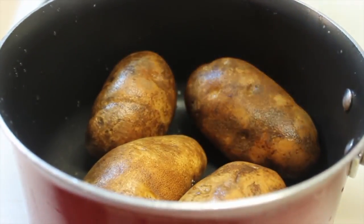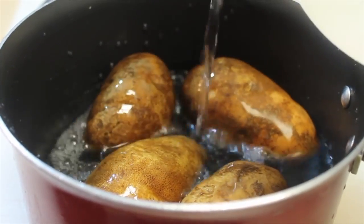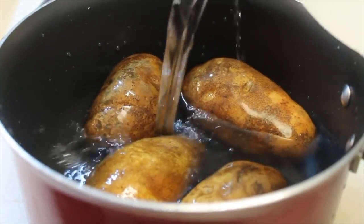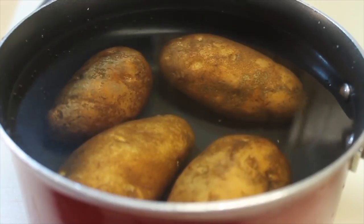And now I'm going to start pouring in some cool water. I want to add just enough water to cover up my potatoes, and then I'm going to boil these potatoes over high heat until they are nice and fork tender.